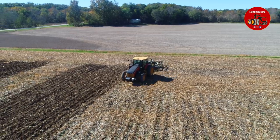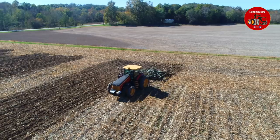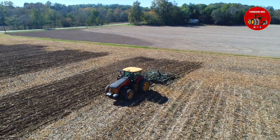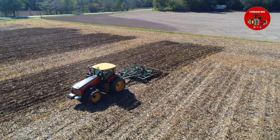This tractor was sold by Coons Equipment out of Arthur, Illinois, and we were just out here doing a couple of modifications. It's always good when you get done working on them and you can take them out in the field and play with them a little bit.